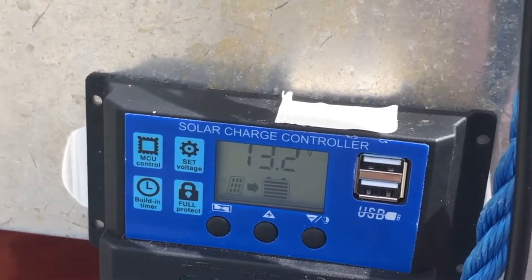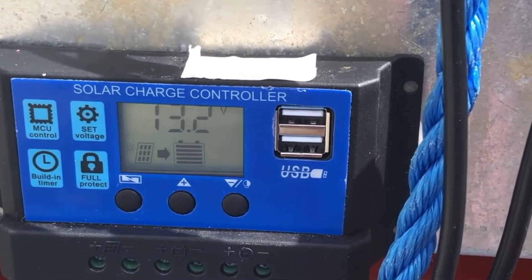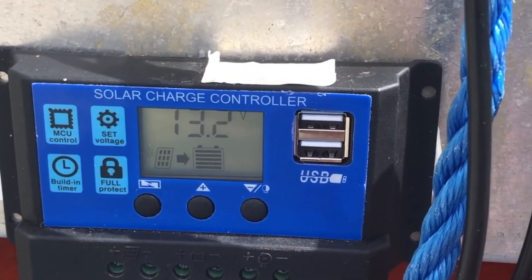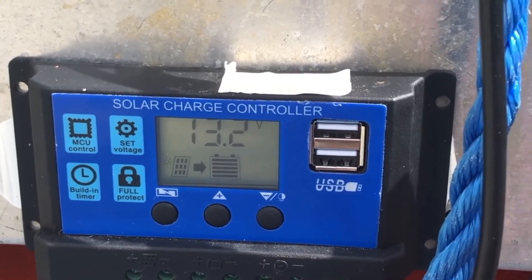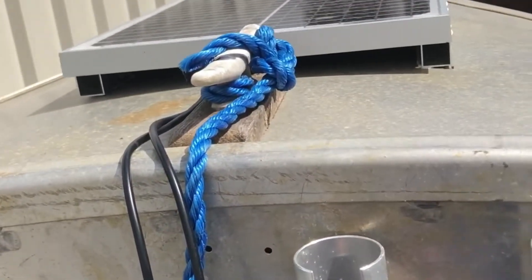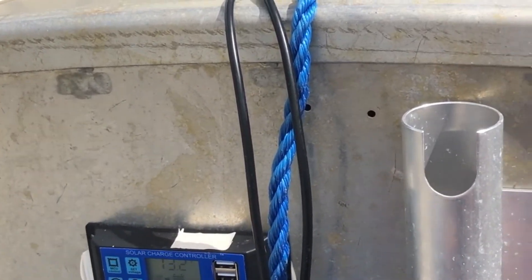Now that the fuse issue is sorted out, you can see that the solar controller is working fine. There's plenty of stuff around the place where you can go through the functions and work all that out, but it's pretty straightforward. Although I've got a little bit of tidying up to do, that's pretty well it and I hope it's been useful. Thank you.